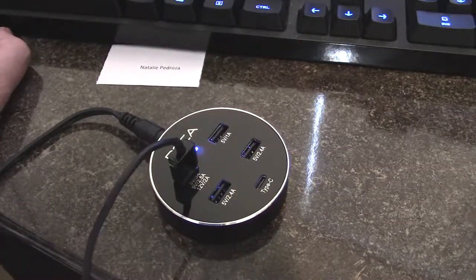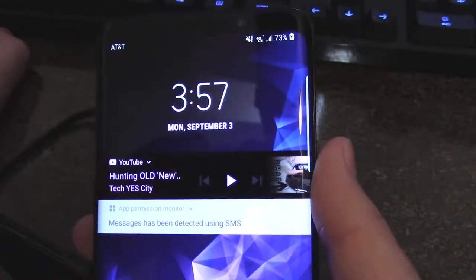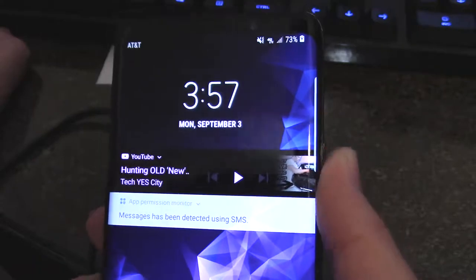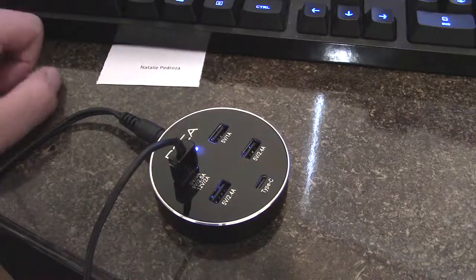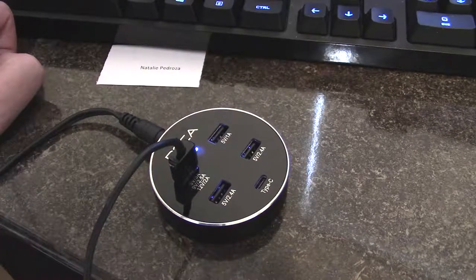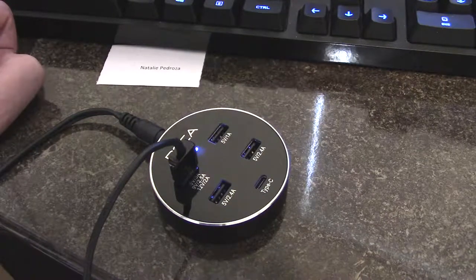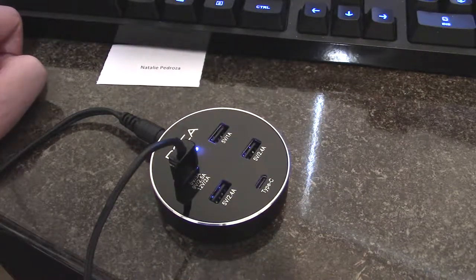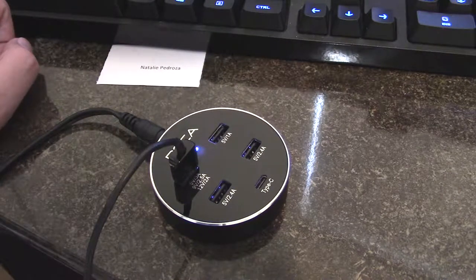Alrighty, so it's 3:57 and we're at 73% — a nice 4% gain. I mean, 4% in five minutes is not bad. I don't know specifically if that confirms the higher amperage it claims, as I don't have equipment to test it empirically. But let's jump into the last part and talk about what I thought about the product.